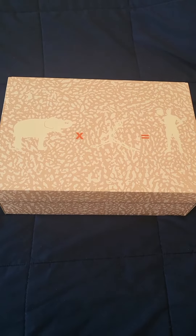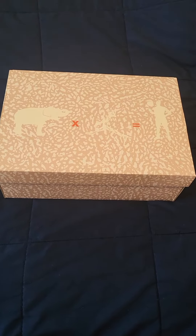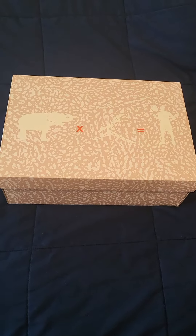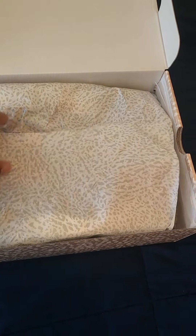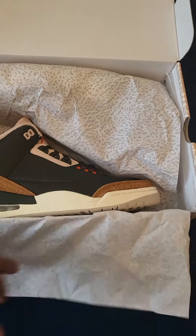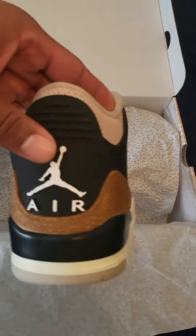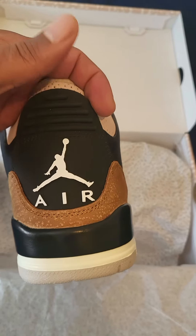Alright Jordan family, I got a treat for you guys today — we got the Jordan 3 Desert Elephant. She comes with this nice elephant print paper, and you got the Nike Jumpman on the back.